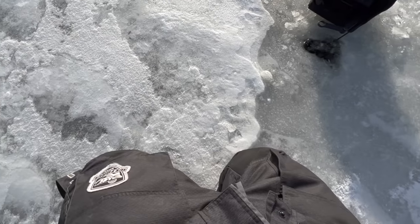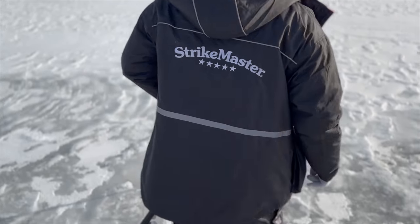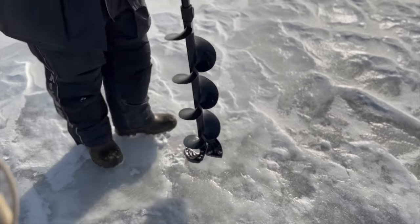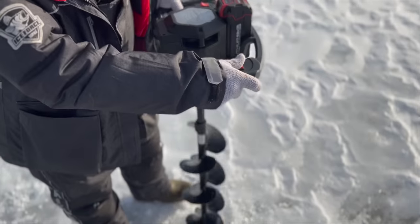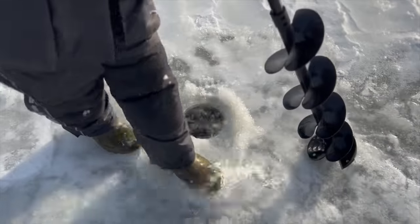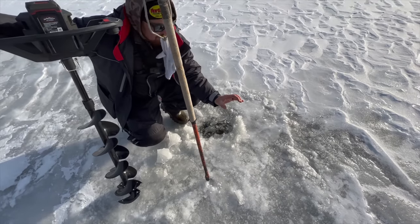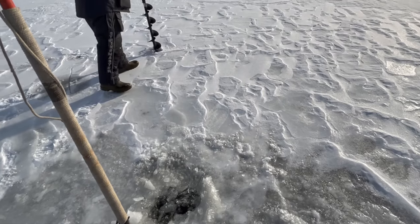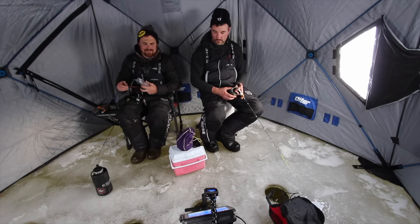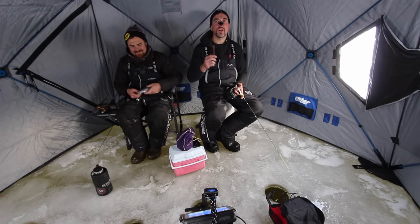Whoa. The big cat's going down with the ship here, bud. Three and a half. That's how you go swimming. Thanks, bud. Thanks, Scotty. Shout out Scotty.